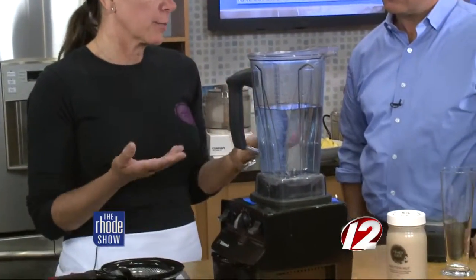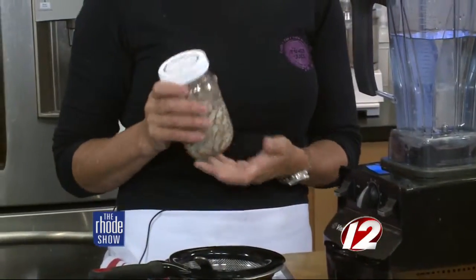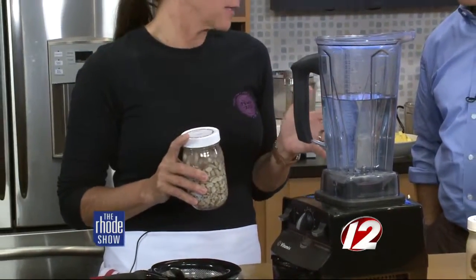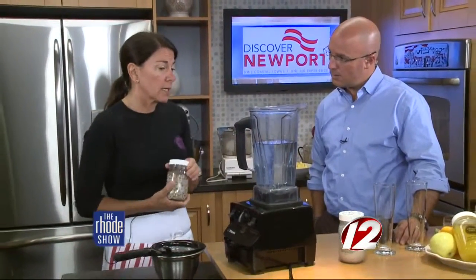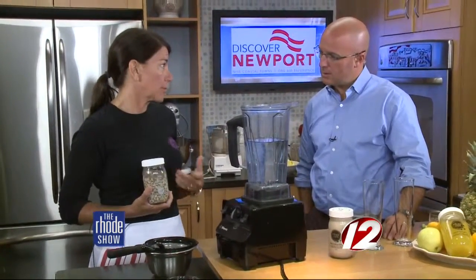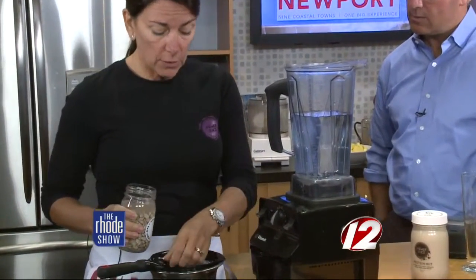I choose to use a Vitamix. It's got a lot more power than a regular blender, but it's pricey. If you have any kind of blender at home, you can still make nut milks. The key for me is I take raw organic nuts — if you can afford them — soak them for at least four hours, but my preferred method is up to 48 hours. Soaking does two things: it softens them, but more importantly it neutralizes an enzyme that exists in raw nuts that some people can find really upsetting to their digestion. You always want to refrigerate the nuts when you soak them.